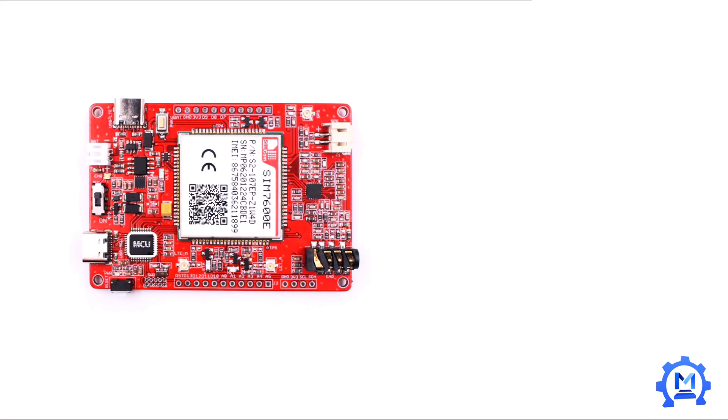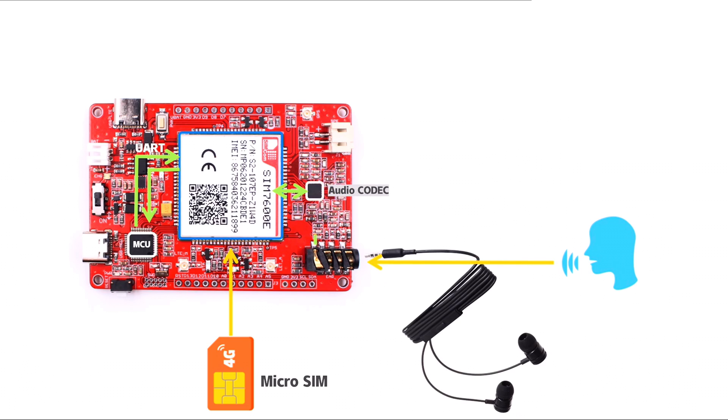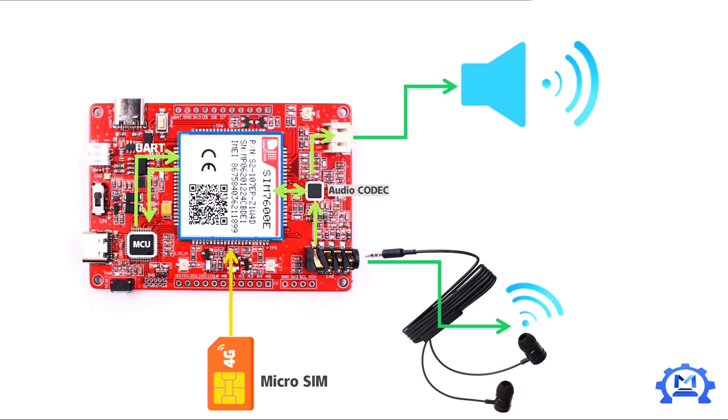It can also act as a fire alert system with the onboard audio codec, where an auto call or short message is sent to notify security when fire is detected.